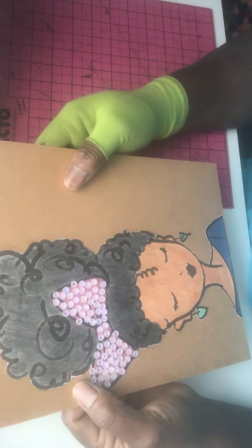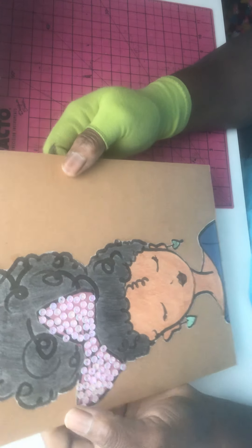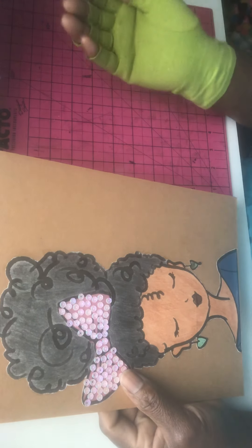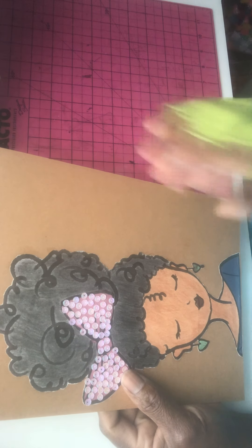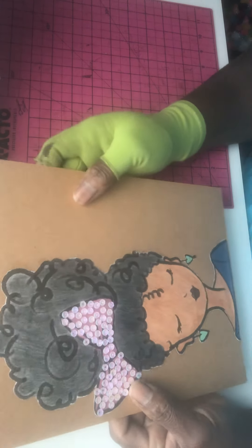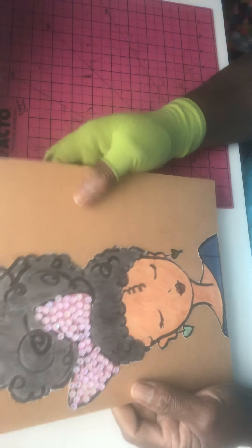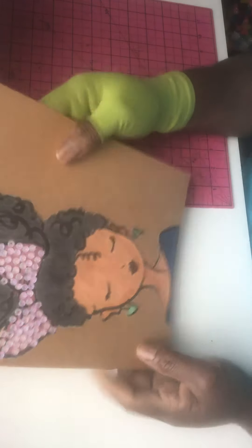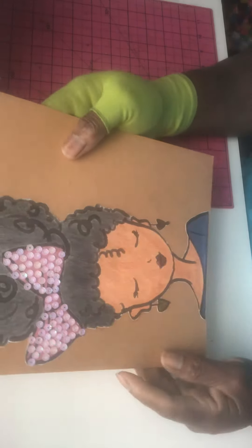I just put her on this chipboard because I'm not sure how I'm going to use her. I'm not sure if I'm going to leave her on this chipboard or just fussy cut her out and place her on another surface. She gives me, y'all. So until I find out what I want to do with her, I'm just going to leave her on this chipboard. I think she came out really, really cute.